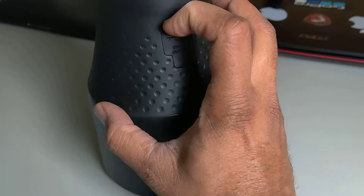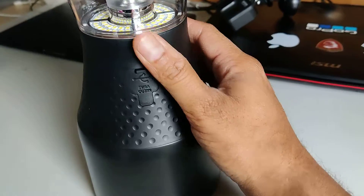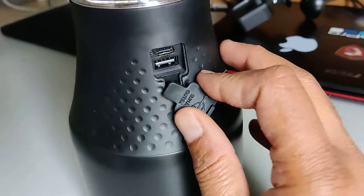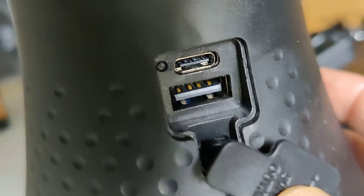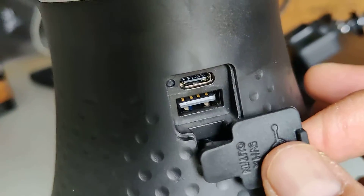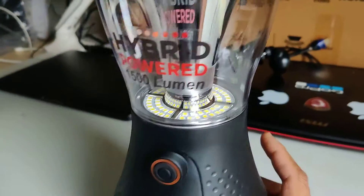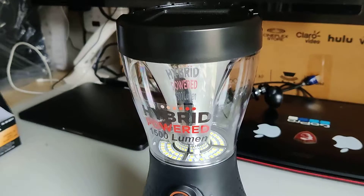This is the first time I bought something like this, so I hope it runs for a long time. Let me check the ports — it supports USB Type-C and also a regular USB port to charge other devices. The other port is for charging the rechargeable battery inside this product. That's how it works!